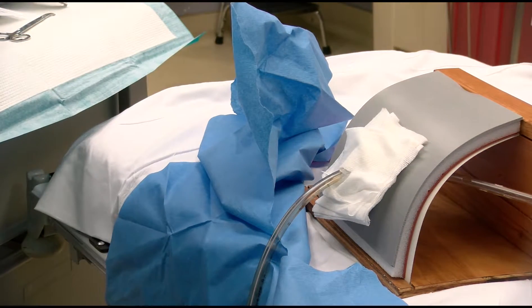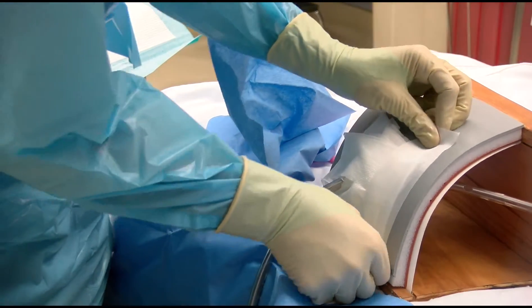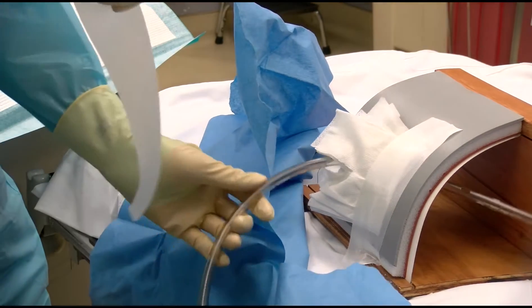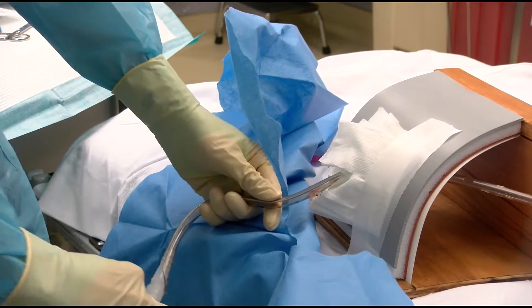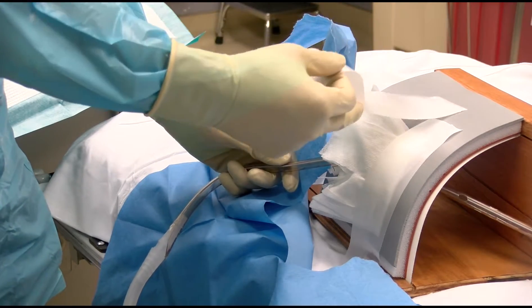The gauze can now be secured to the skin using the tape sections that were torn off and made available at the beginning of the setup. As a courtesy to the patient, cover the nipple with a small section of gauze prior to placing the tape to minimize discomfort during removal later.